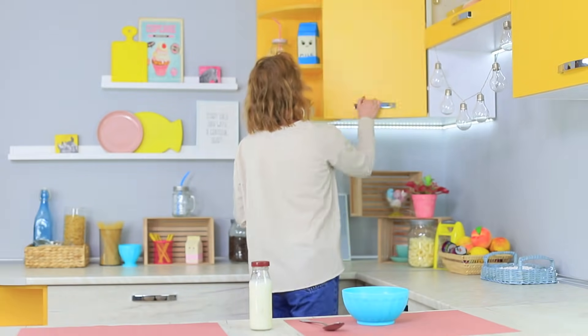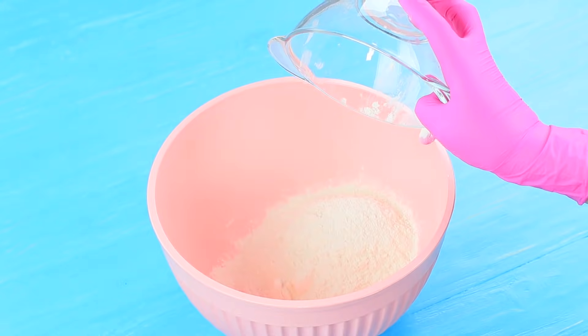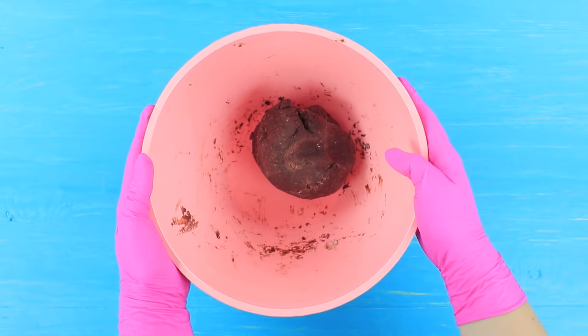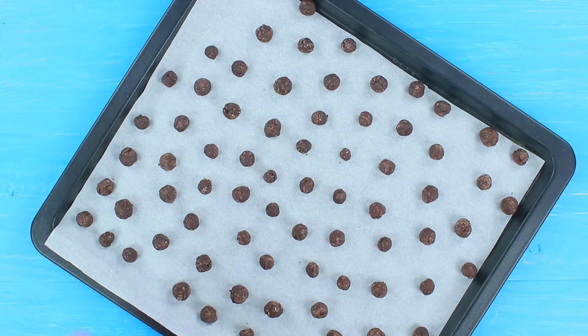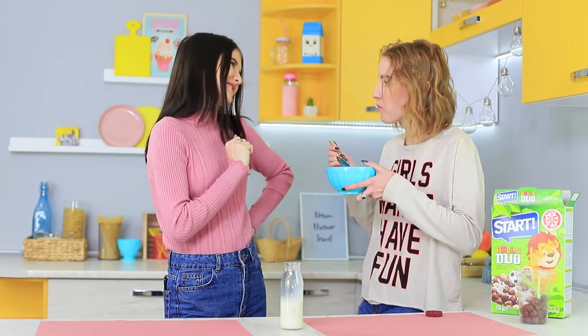The blue-eyed girl wants to have some breakfast, but her cereal is nowhere to be found! Christy just showed up and she brought some homemade cereal with her. Mix 6 ounces of flour, 1 ounce of cocoa powder, 1 egg, 2 and a half ounces of honey, and 1 tablespoon of milk. Mix the dough, place little balls of dough onto a parchment paper lined baking sheet, and bake for 15 minutes at 280 degrees. Not bad — it's really crunchy! Homemade cereal is definitely a breakfast of champions!